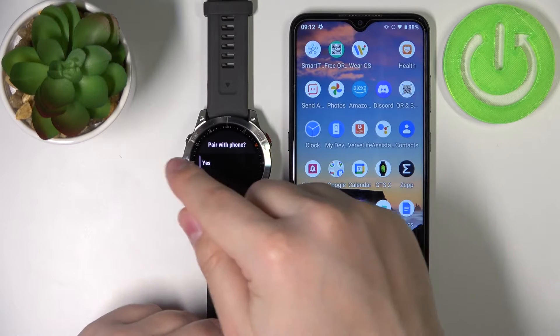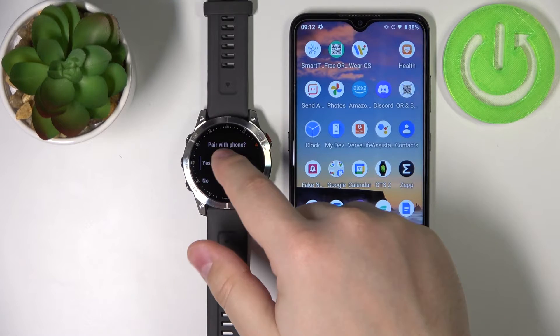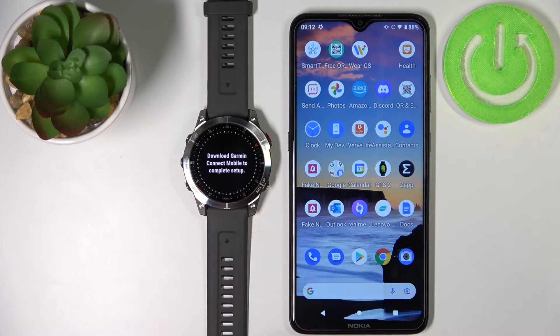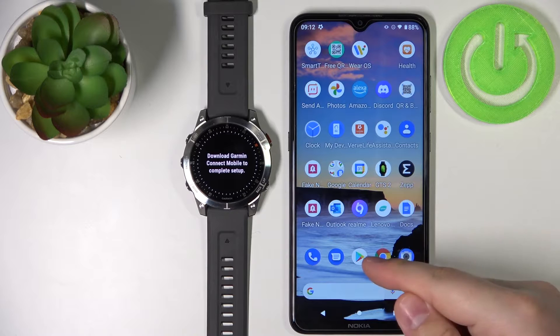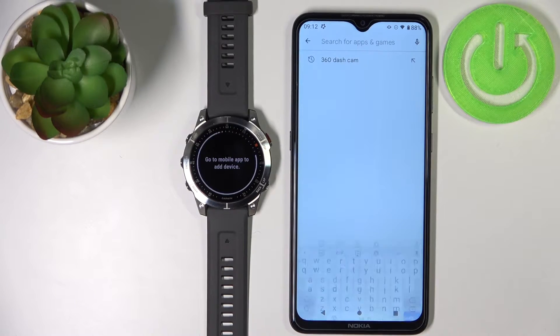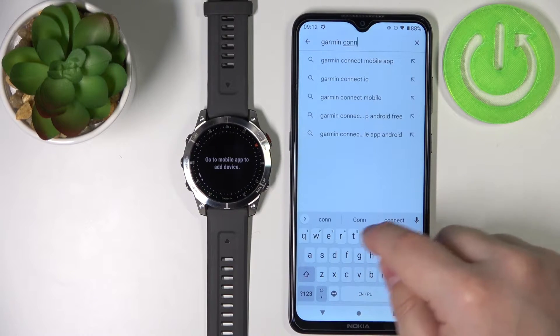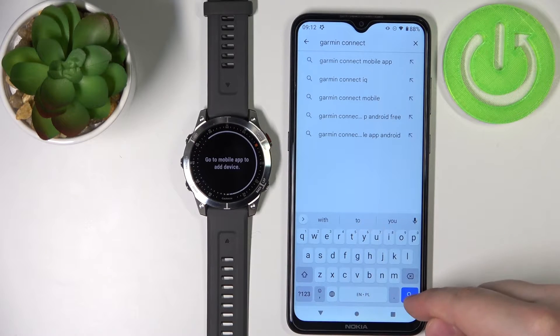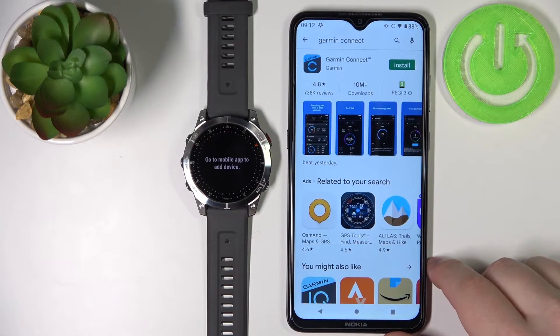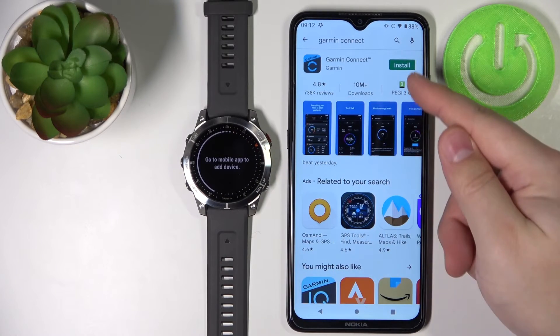Now we're being asked if we want to pair our watch with our phone. We want to do it, so we're going to tap on yes. Now we need to download and install the Garmin Connect application on our phone. So let's open the Google Play Store on our phone, tap on search, type in Garmin Connect, and then tap the search button. You should see this app right here — Garmin Connect developed by Garmin. Tap on the install button.